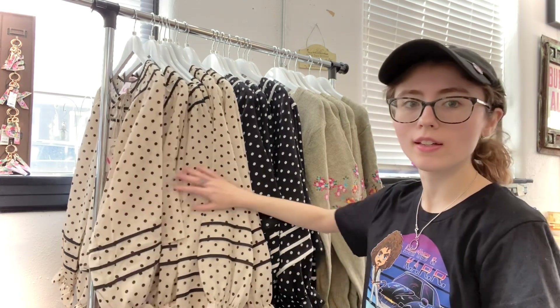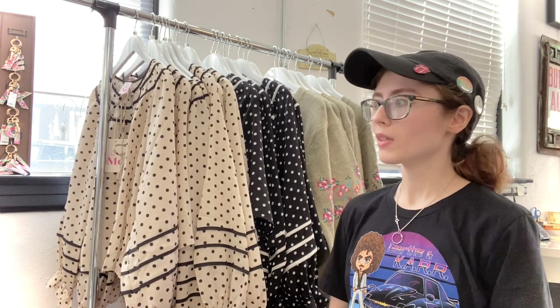Hi everybody, Suzanne here with another unboxing video. Today it's kind of like a half product spotlight, half unboxing — as you can see I've got some stuff already out of the box and there's still more yet to come in its packaging, so you'll get some of that fun reveal. Let's dig in.